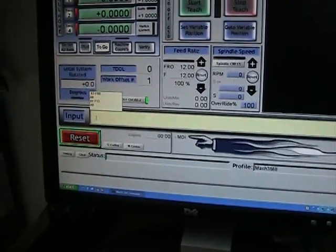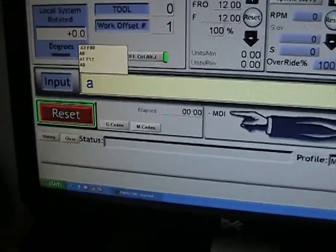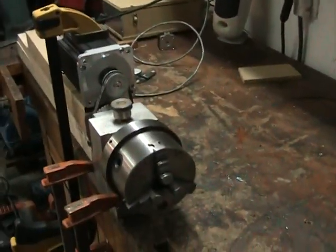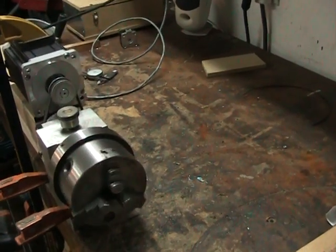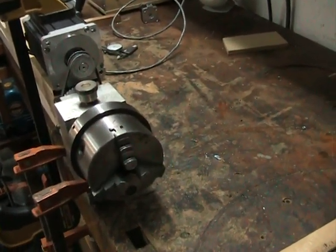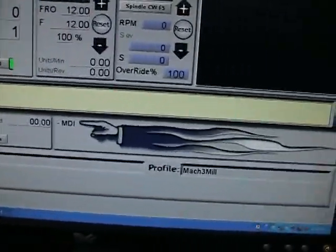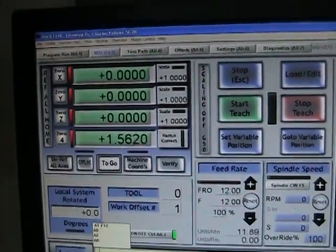I'm going to type in a command — I'll type in 'A2' and spin the camera around and hit enter so you can watch it spin. I've got the spindle set to 12 inches per minute, which translates to 12 RPM in this case. Now I'll type in 'A0' and you can watch the display going back to zero in Mach 3.